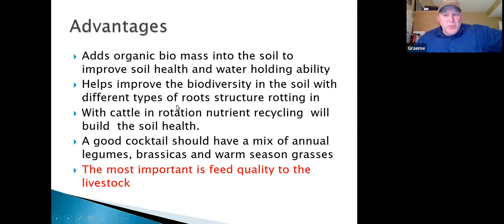Cover crops help improve biodiversity in the soil with different root types. A good cocktail mix should have an annual legume, brassica, and some warm season grasses — depending on where you're at. Along the foothills where I am, the only warm season I can grow is sunflower; I can't get sorghums and millets. But in Brooks, Saskatchewan, or southern Manitoba, warm seasons might be your dominant plant. Most importantly, feed the cattle the best you possibly can — that's my main goal: cut feeding costs while giving them good quality feed.